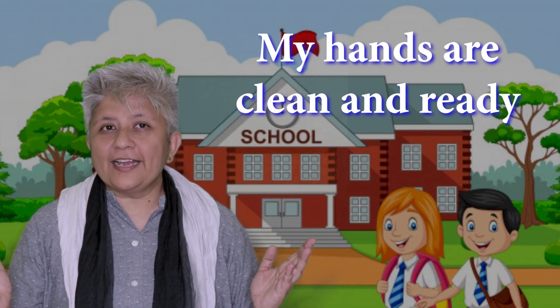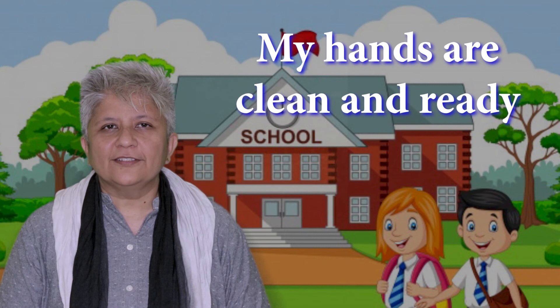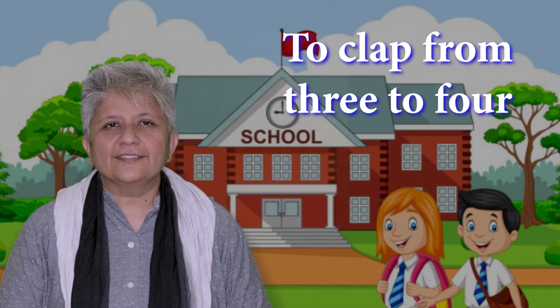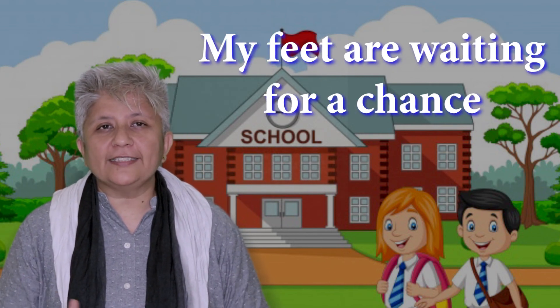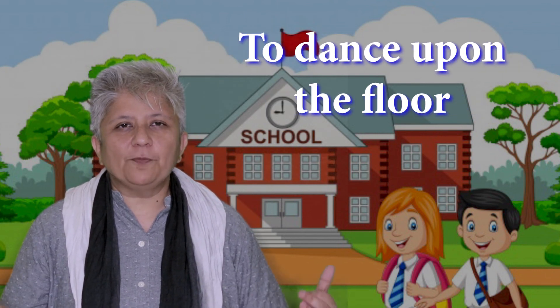My hands are clean and ready to clap from three to four. My feet are waiting for a chance to dance upon the floor.